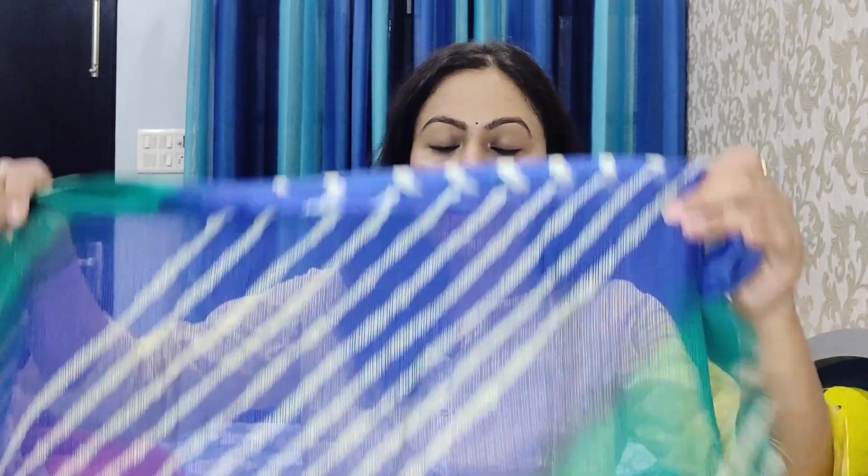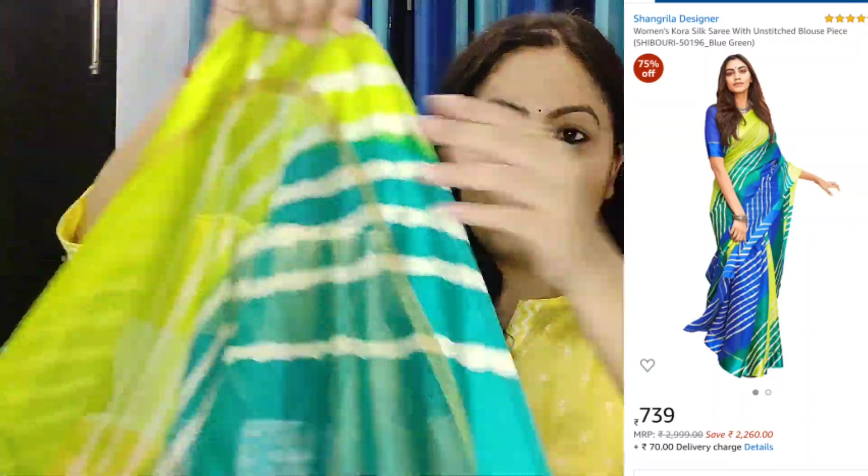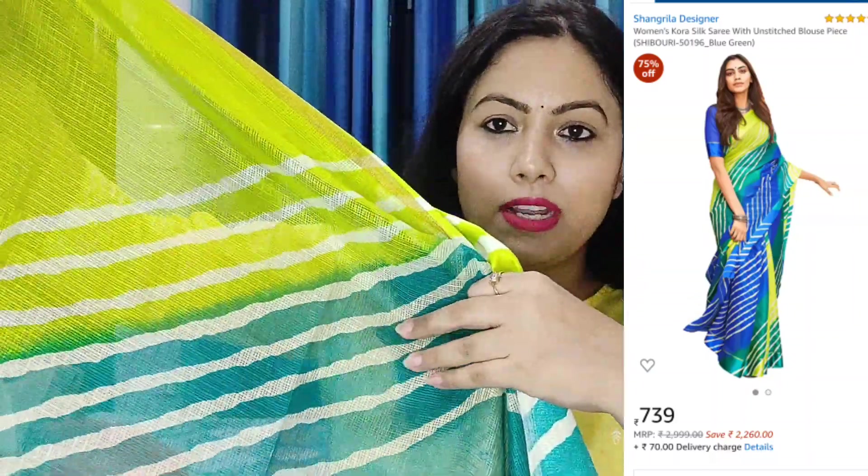I am going to share the next sari. It is a very beautiful sari — a green and blue color combination. It has a print, as you can see. It is a coat of silk sari with a coat of silk border. It is very beautiful.